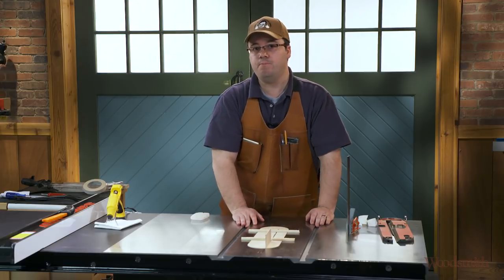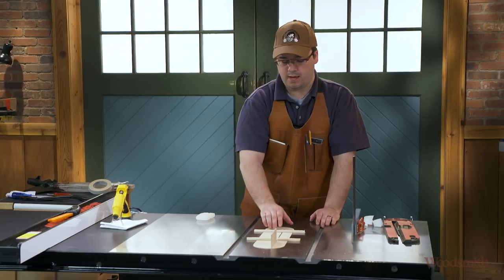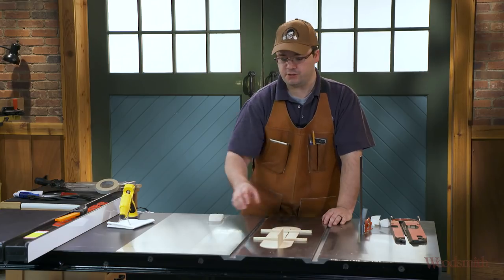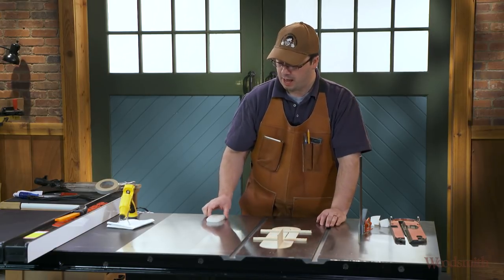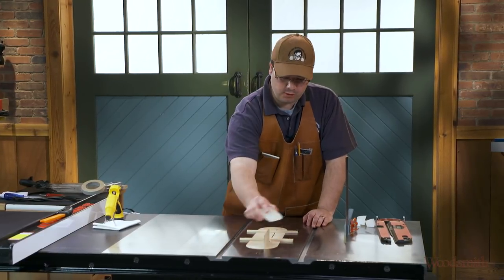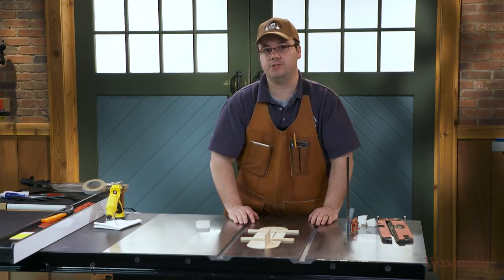It only takes about a minute for that glue to harden, and then you'll be able to pull out your insert and you'll have shims that are stuck to the bottom. While this is hardening, I should mention that before I put the glue on the tabs beneath the insert, I used some paraffin wax — I just scribbled that on each of the tabs and even put a little bit around the top of the saw so this double-sided tape won't stick to the surface of the saw.